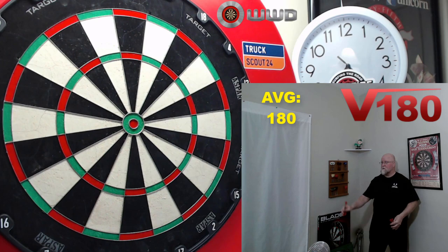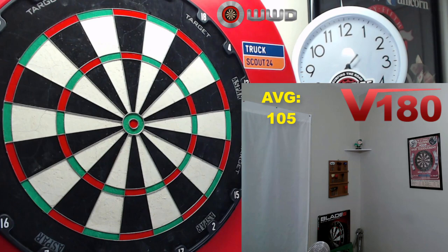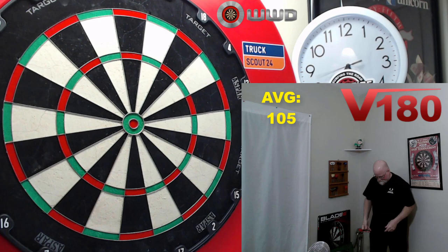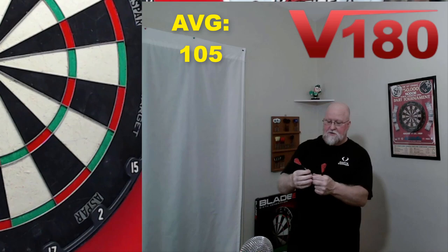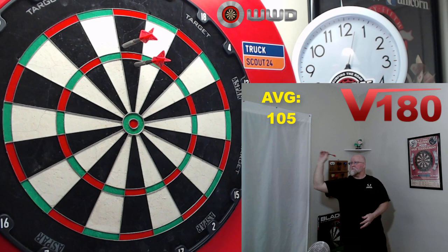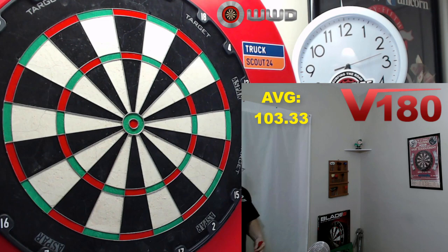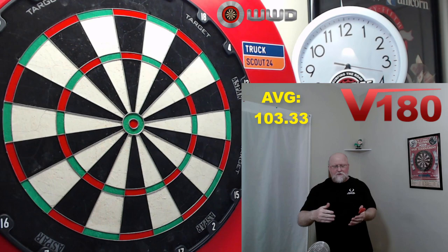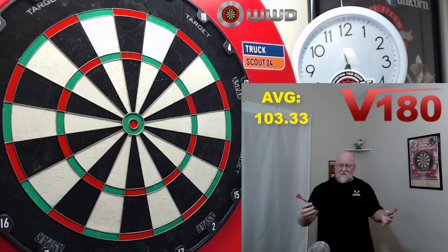If these were my match darts I'd repoint them, but otherwise not a big deal. My grip is right in the middle of the barrel — pretty much dead center — so a little bit of my grip is on the razor grip and a little on the rear section. Oh, did I just do that? 180! 30 average, killer. This barrel is going to work well for most players — front gripper, rear gripper, or a middle gripper like myself. The 52 millimeter length is a little on the longer side but not overly long — I think 52 is manageable.